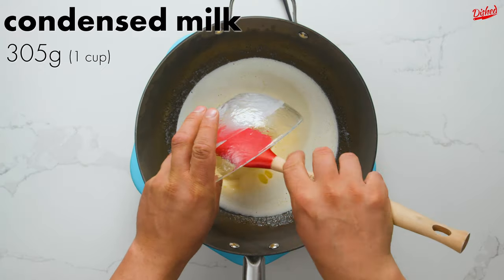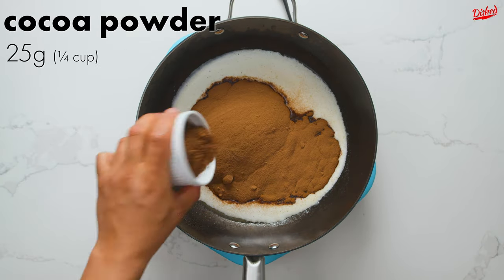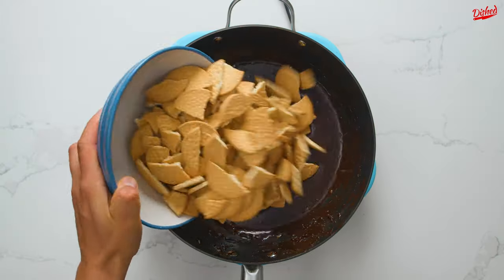Next, pour in sweetened condensed milk, which helps to both sweeten and thicken the mixture. Now to make it chocolatey, add milo powder, which is a malted chocolate drink mix, followed by unsweetened cocoa powder. Give that a good mix to incorporate the chocolate into the butter and condensed milk.